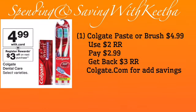This is the second deal. You have the option to get the Colgate toothpaste or the toothbrush — either one — but you purchase one. It's $4.99. When you purchase one, you get back a three dollar register reward on the next purchase, which prints from the Catalina machine. You use the two dollar register reward from the Crest deal, pay $2.99 out of pocket, and get back a three dollar register reward. You can also go to Colgate.com for additional savings.